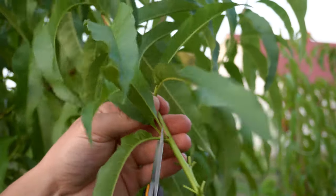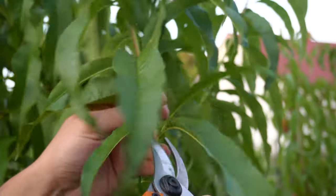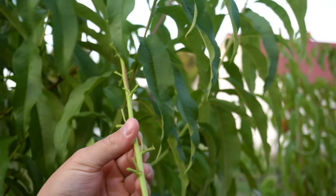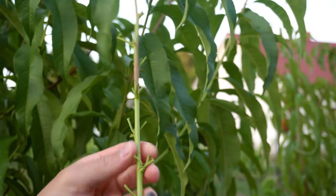Once identified, the shoots must be cut and stripped of their foliage, because through it the necessary moisture is evaporated. Prepared scions can be stored for a few days in appropriate conditions.